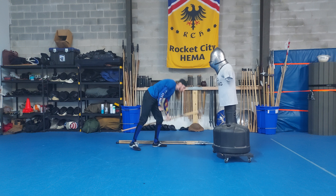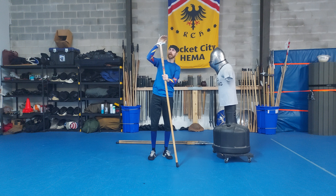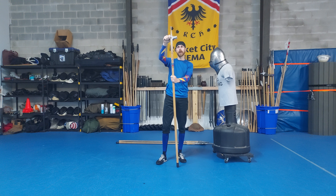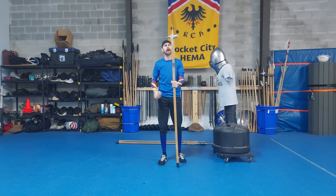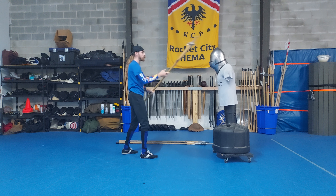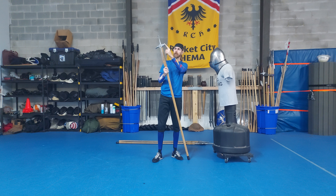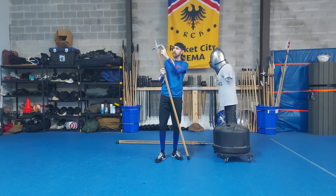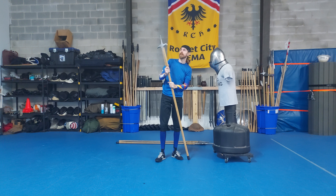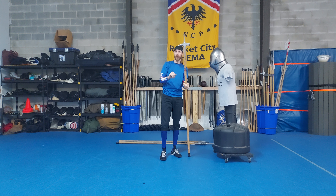Moving on to our next head: the Bec de Corbin, sometimes also referred to as a Lucerne hammer. There's a bunch of different names for it. This is more prominently shown in sources like Fiore; Le Jeux tends to also imply something like this. The idea with this head is that it is much more hammer-like, which means regardless of which grip I use, I've got a very good dense striking surface. The concave shape — wherein the points are actually slightly more protruded — historically puts more force onto those dense points and crushes in more. Modernly with this material it actually makes it suck a little less onto the target, which I find quite nice.